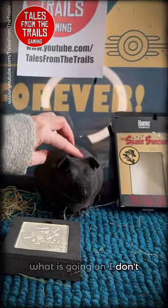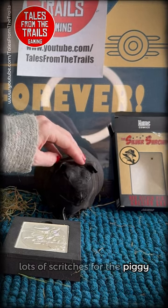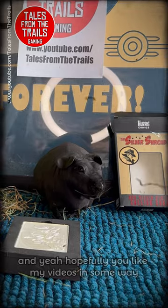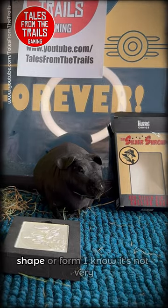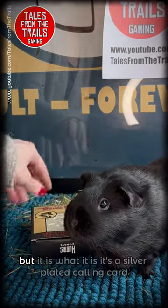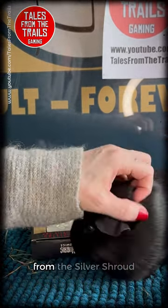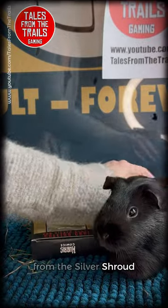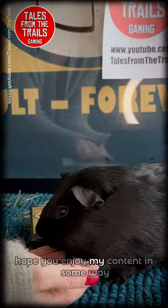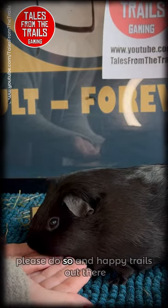Sorry about this — lots of scritches for the piggy. Hopefully you like my videos in some way, shape or form. I know it's not very informative, but it is what it is — it's a silver plated calling card from the Silver Shroud. I've been Vicki from Tales from the Trails. Hope you enjoy my content; if you don't subscribe already, please do so, and happy trails out there.